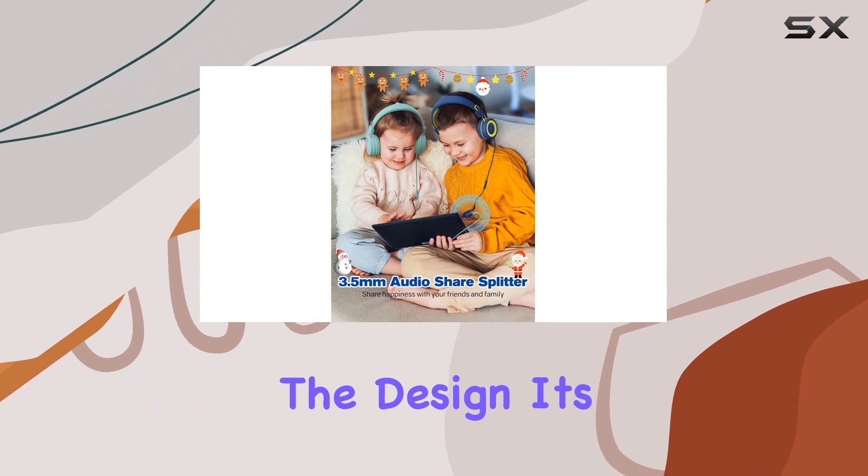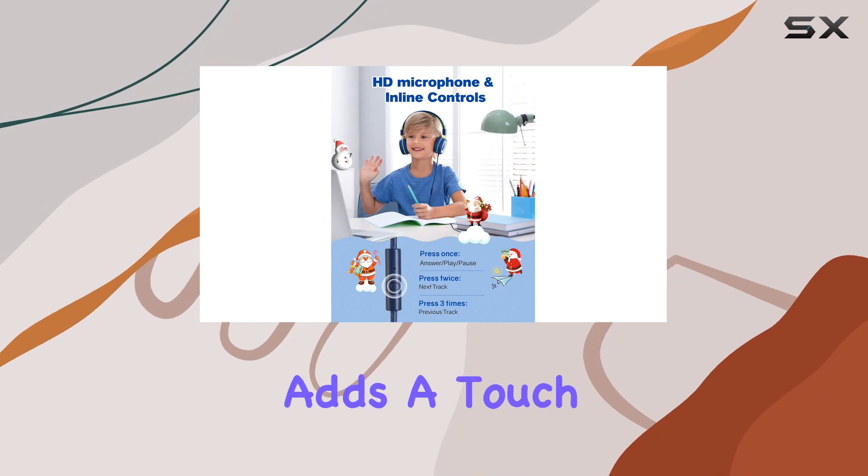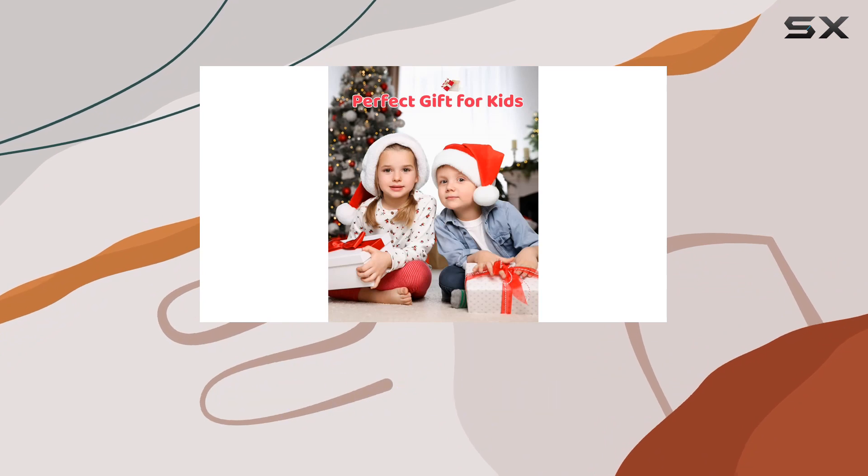And the design? It's not just about the tech — it's stylish too. The green and blue color combo adds a touch of fun and flair. Plus, they're adjustable for kids of all ages, from toddlers to teens.